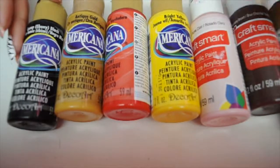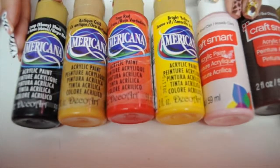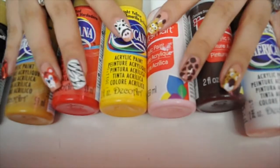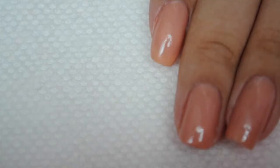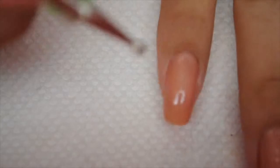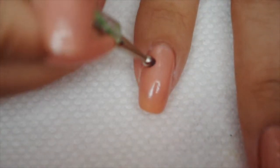Hi guys, it's Kathleen. Here are all the acrylic paints I'm going to be using — I'll have them listed down below. For all my nails I'm going to be using Spun Sugar by Nina, and I painted one coat.